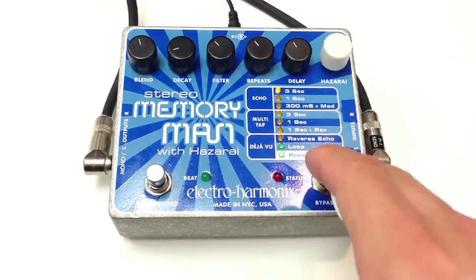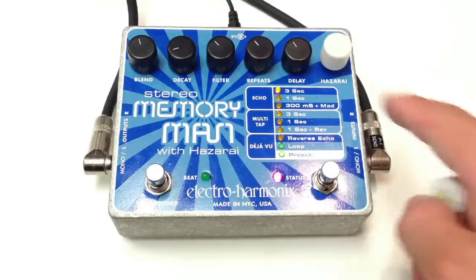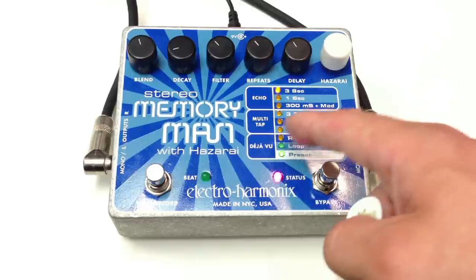Let's engage this pedal. This pedal has a lot of settings, so we'll try to go through them — a lot of sounds and features. Let's start with the Echo, then we'll go down to Multi-Tap, and then the Deja Vu.